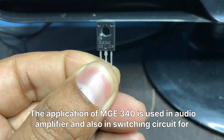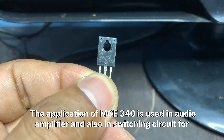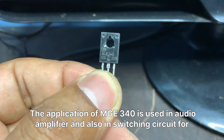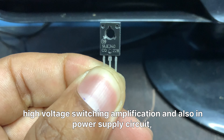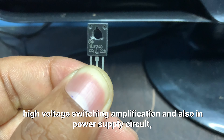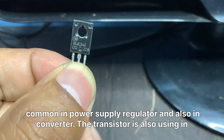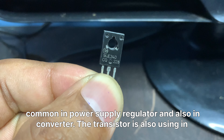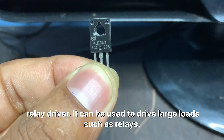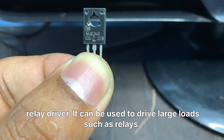The MJE340 is used in audio amplifiers and in switching circuits for high-voltage switching and amplification. It is also common in power supply circuits, including power supply regulators and converters. Additionally, the transistor is used as a relay driver, capable of driving large loads such as relays.